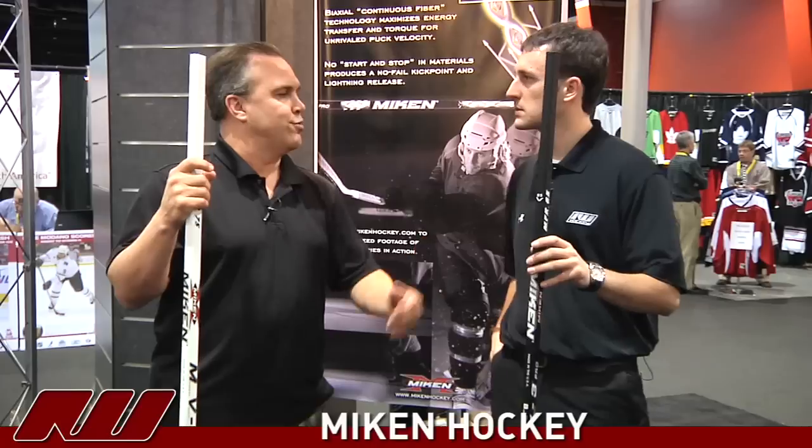Our MV3 is our lower price point stick. What's the biggest difference between these two sticks? Certainly the finish, and some different foams in the blade. We think this one's a little bit lighter for a similar product, but they are similarly made for sure.